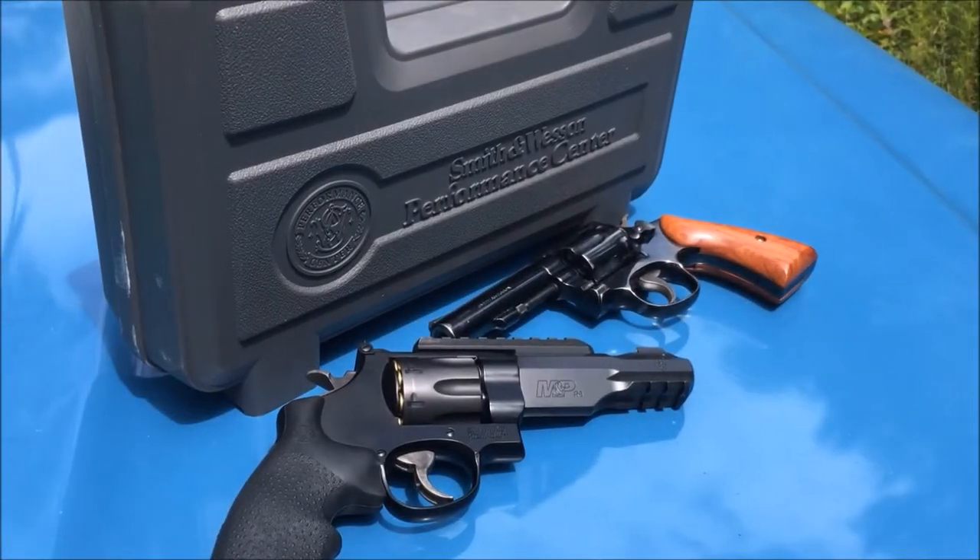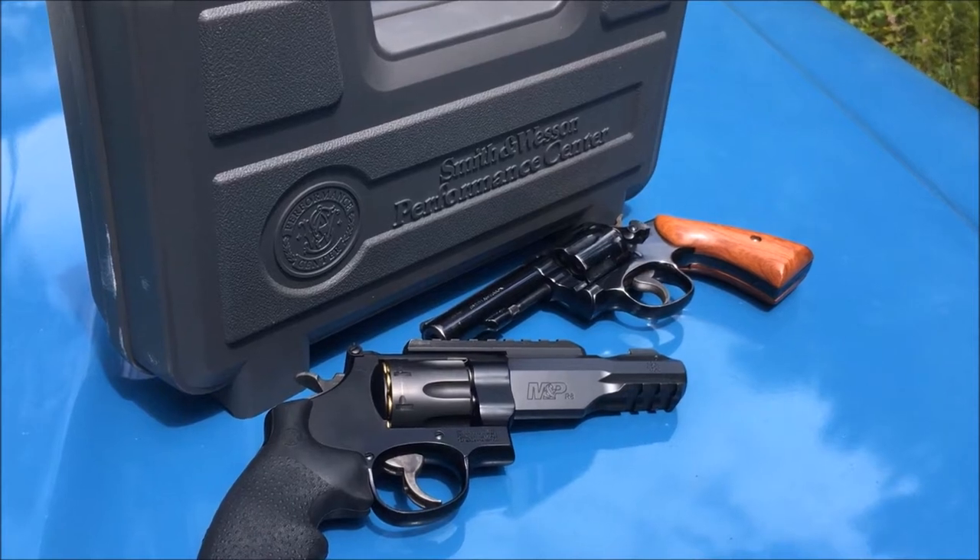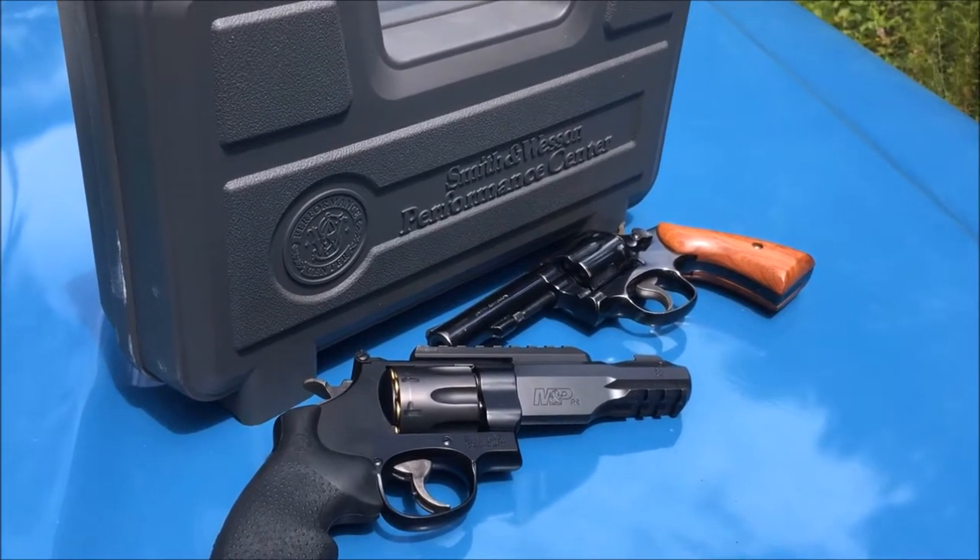What's up YouTube? This is Disposable762 and today we're going to shoot a couple of .357 Magnum revolvers. So sit back, relax, and enjoy the show.